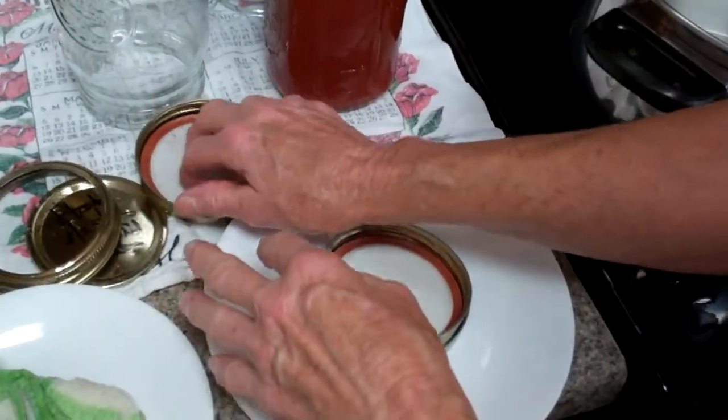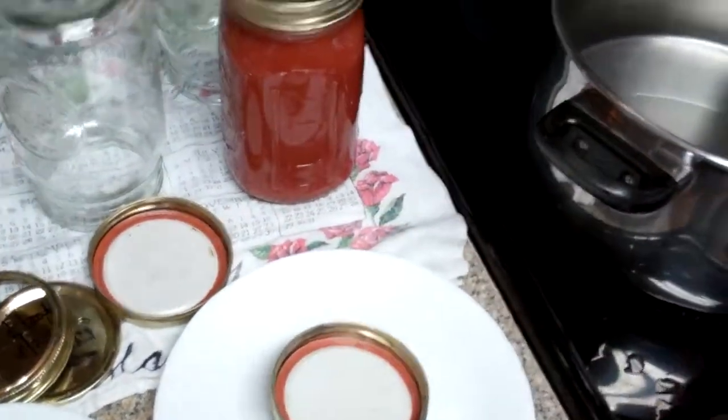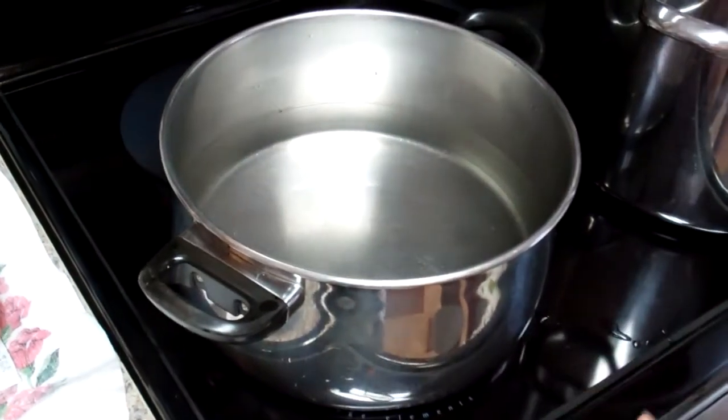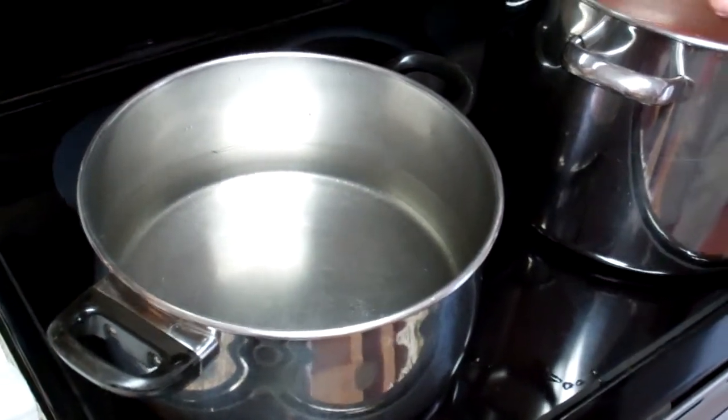When you're canning, you just use your new lids — it's the same principle. You can also take this tomato juice, cool it down, and freeze it in quart-size zip freezer bags.